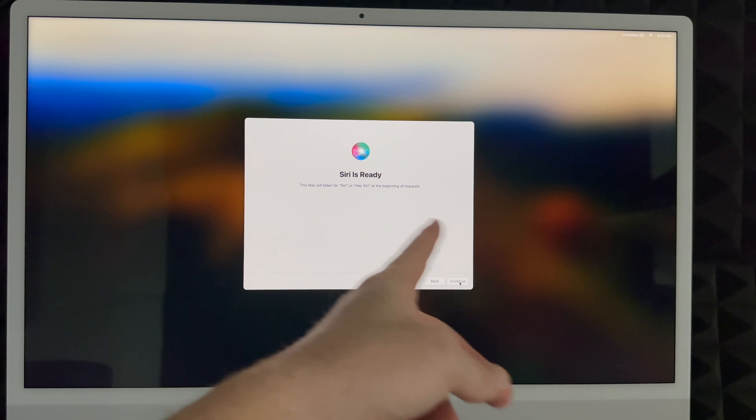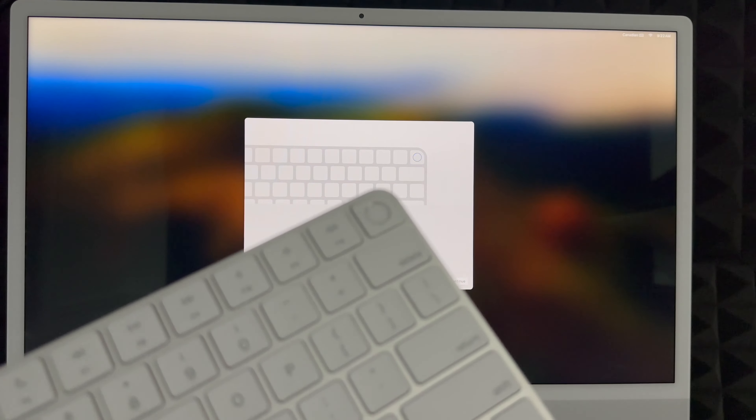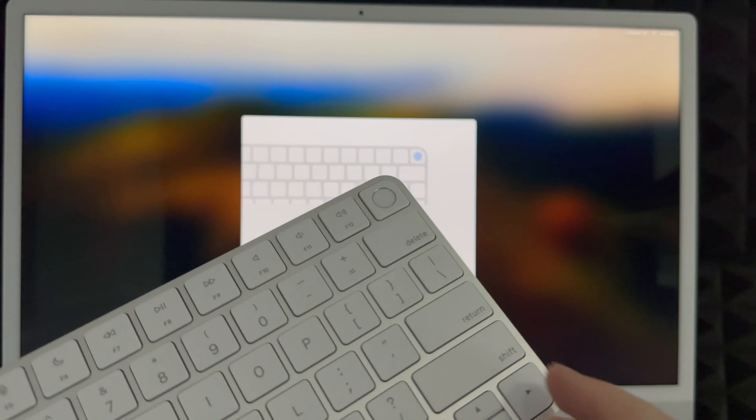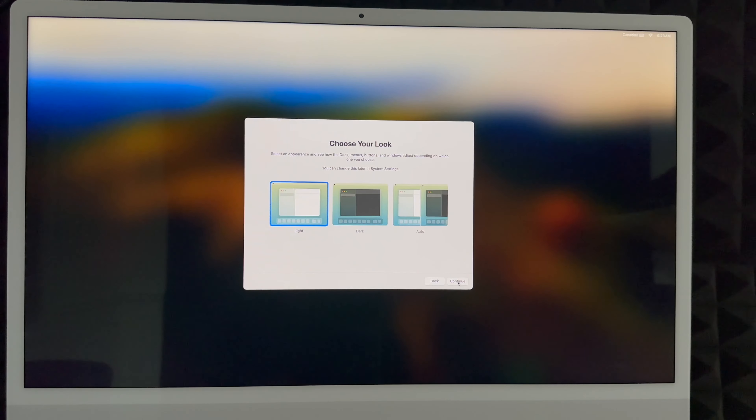You can choose to share your audio recordings with Apple or not — a lot of people prefer not to. Next is Touch ID, which is on your keyboard. All new keyboards have this; older Mac keyboards do not. You can set it up now or later. To set it up, place your finger on the Touch ID sensor and tap it several times. You don't need to press down — just barely tap it. Keep tapping until it's done, then continue.